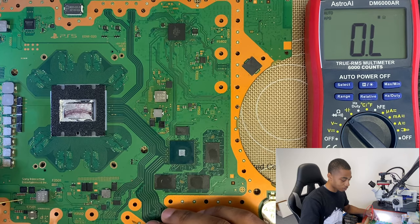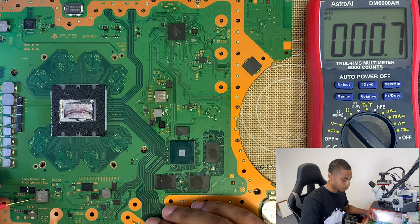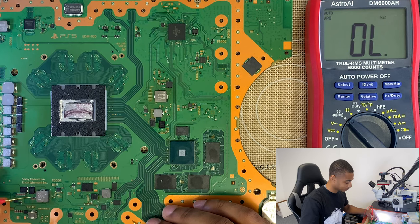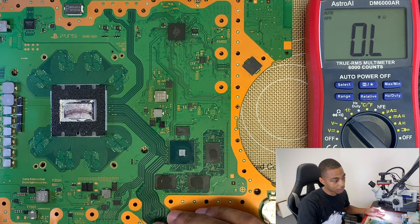Your power supply is outputting 12 volts. Now let's take a look at the board. I took a look at the board already before I turned my camera on and I found an issue. So right now I'm in ohms mode, black probe on ground, red probe doing the measuring. That's less than one ohm, but I think that's ground, so that's okay. Now here's where we have an issue — both sides shouldn't be under one ohm because both sides aren't ground.